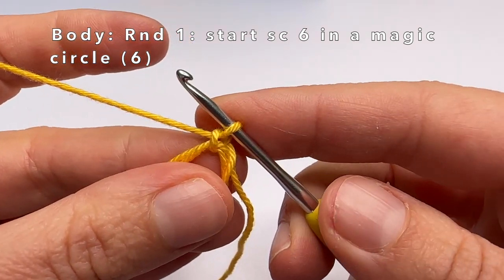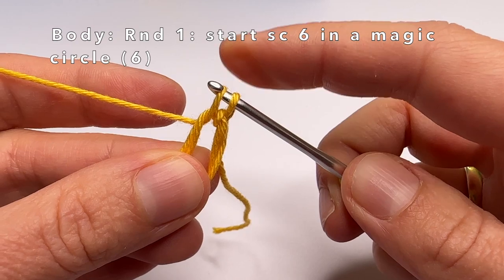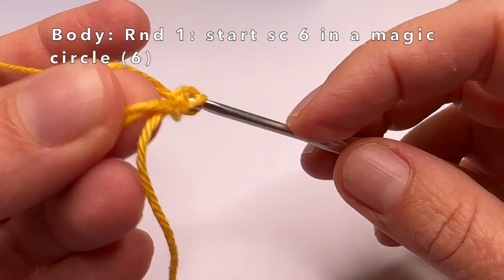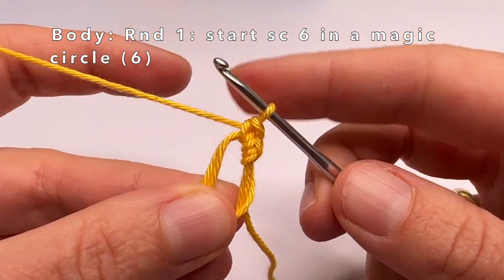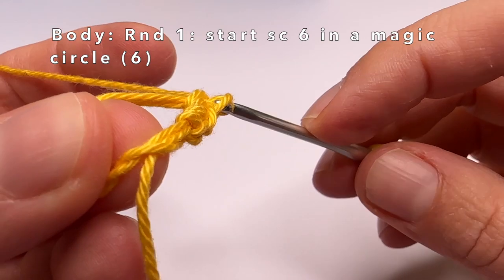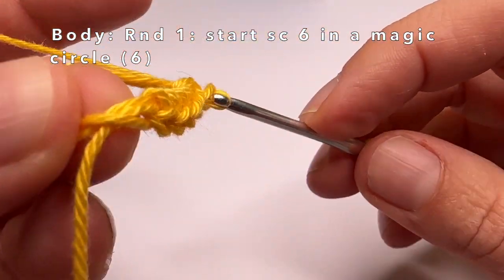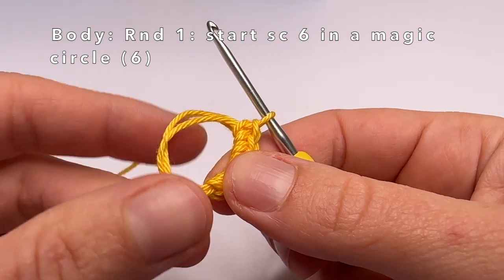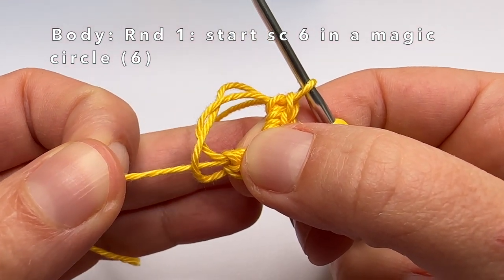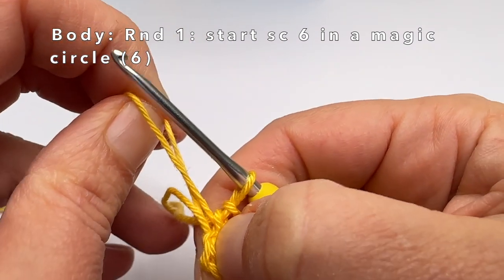Now we're going to make 6 single crochets into this magic circle. Go into the magic circle, grab the yarn and pull it through — you have 2 loops on your crochet hook. Grab the yarn again and pull it through both loops. Make the 2nd, 3rd, 4th, 5th, and 6th single crochet. Now I've made 6 single crochets. I'm going to close the magic circle by pulling that small piece of yarn. One loop will become smaller, and I'm going to pull on the bottom side of that loop to close the other one completely, then pull the piece of yarn again to close both loops.